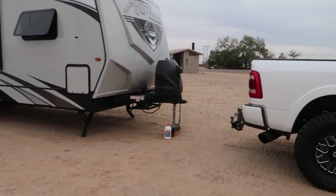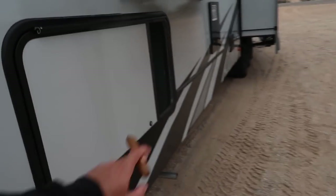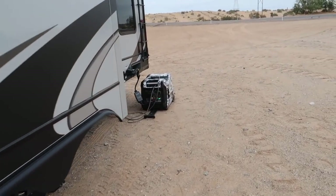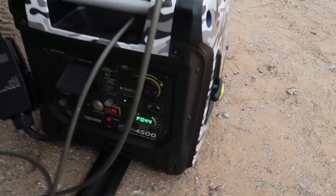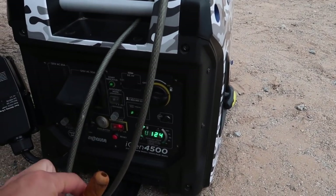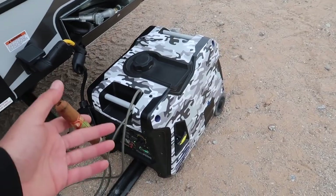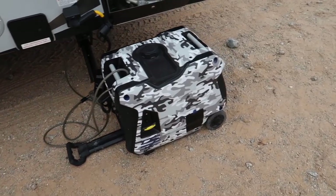I want to show you guys the generator I use. So yes, it does have the 5,500 that comes with it - I don't use it because it's loud. This is what I use - a little Westinghouse 4,500. It tells you fuel level, the load it's on, and it has remote start and push button so when you're inside you can start it or turn it off. I got it wrapped but it comes blue - just hook it up, and listen, you can't even hear this thing, it's so quiet.